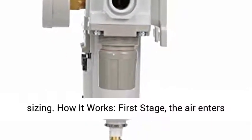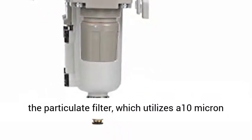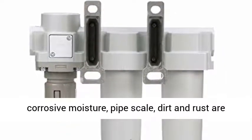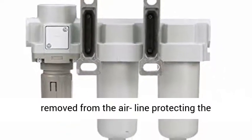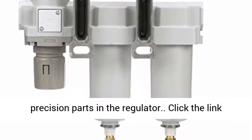How it works — first stage: the air enters the particulate filter, which utilizes a 10 micron cleanable polyethylene element. In this stage, corrosive moisture, pipe scale, dirt, and rust are removed from the airline, protecting the precision parts in the regulator.